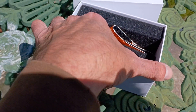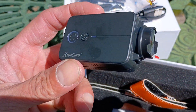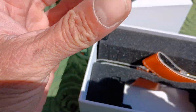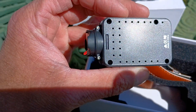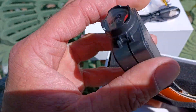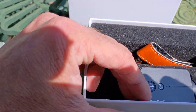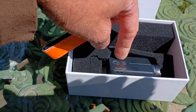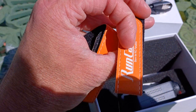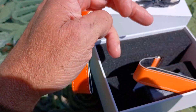And then the camera itself — pretty decent size, not too bad. I'm just going to have to make sure it's securely fastened. It's got a couple of velcro straps — nice quality velcro straps, I might add — with the RunCam logo on them.